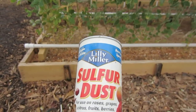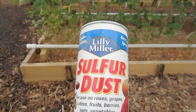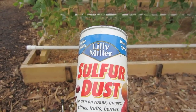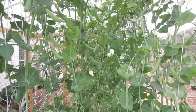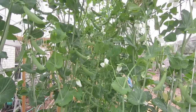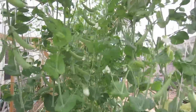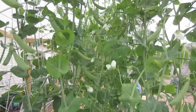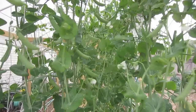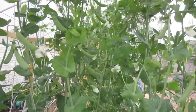Remember, you can't just apply it one time. It's designed to be put on two or three times and that should take care of the problem. This is LDS Prepper reminding you: if you are prepared, you shall not fear. Use the sulfur dust to control powdery mildew on your plants and have a strong, healthy garden — and make sure you apply it as soon as you see any problems at all.